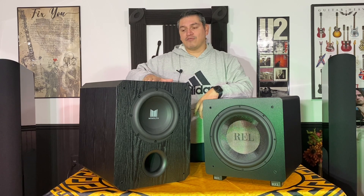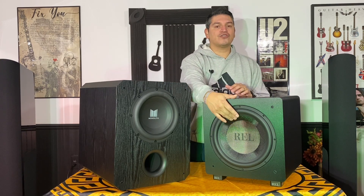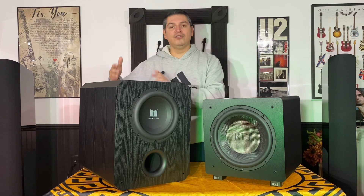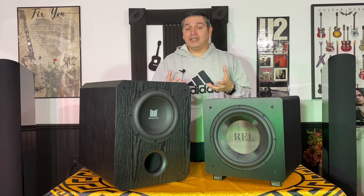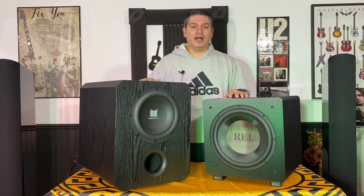For home theater output performance, I'm giving my thumbs up to the Monolith — this thing rocks the house and shakes the walls, whereas the REL is smoother and still designed more for music. The lightness of the REL also tells me the motor structure is probably not as heavy duty. Think of it like an Audi versus a Tahoe: the Audi is sleek, fast, and compact, but if you need to pull something heavy, you hook up to the Tahoe — that's where the Monolith's higher output power really shows, even though both are rated at 500 watts.